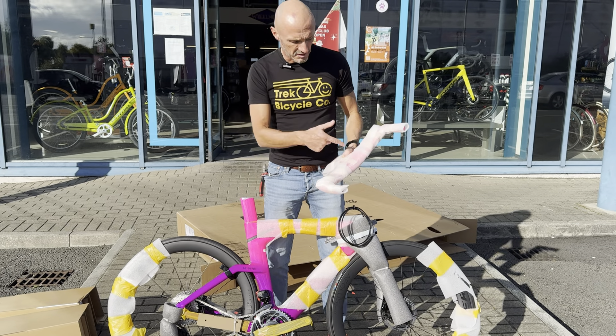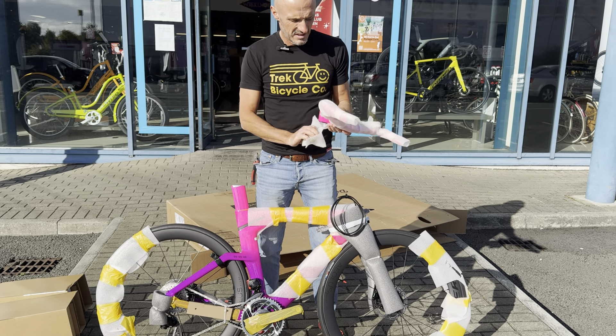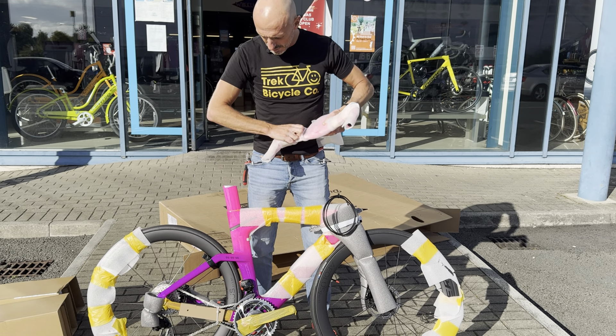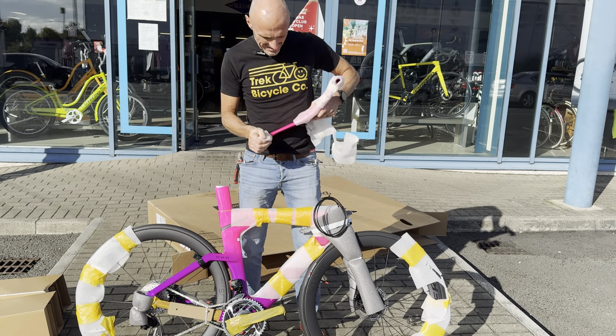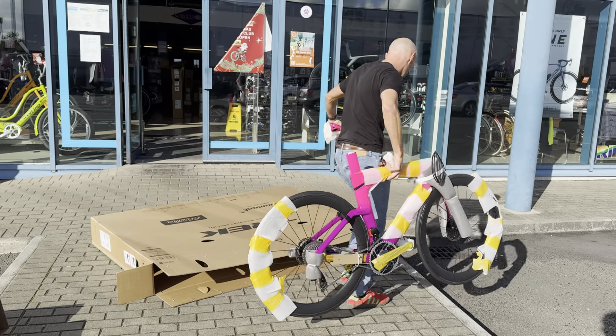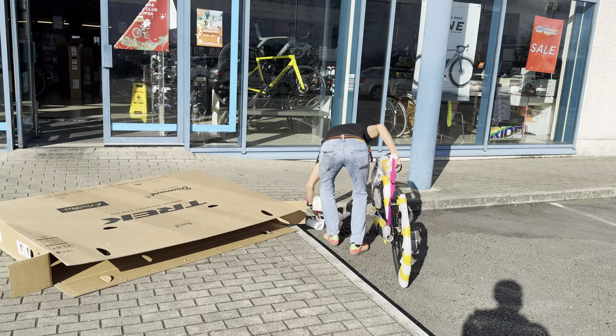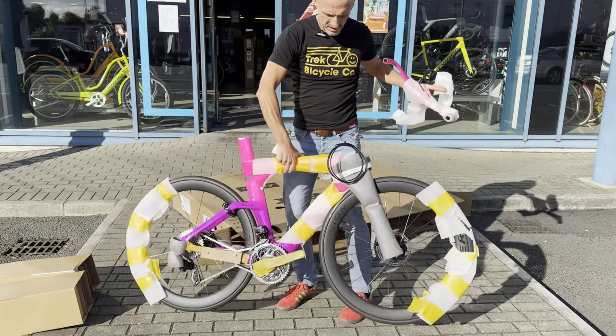We have a Madone in stock — or we certainly had it, could be gone now — Gen 7 Madone, which is very cool. So what we have here: SLR 9 is SRAM Red, so you've got a power meter and wireless shifting.